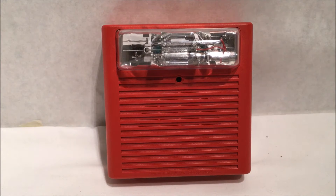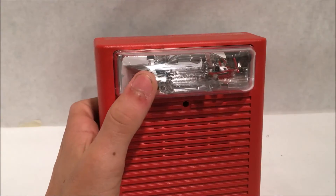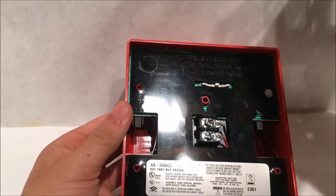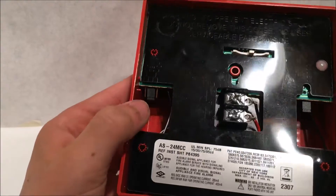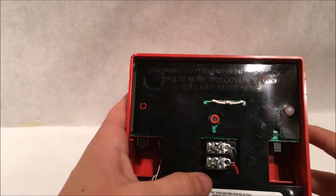All right, so today I'll be testing the Wheelock AS horn strobe. Here it is right here — here's the fire lettering, the strobe, and all that. If you flip it over to the back, right here is the mounting plate, the tone selector, the switch, and the positive and negative wiring.